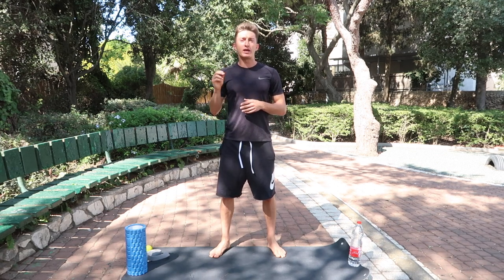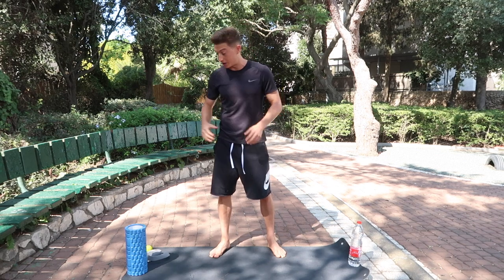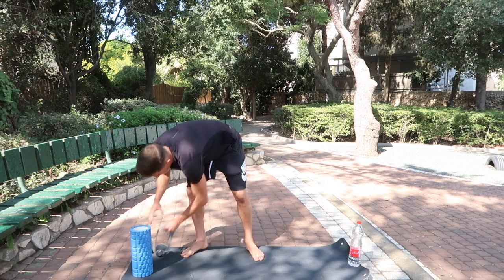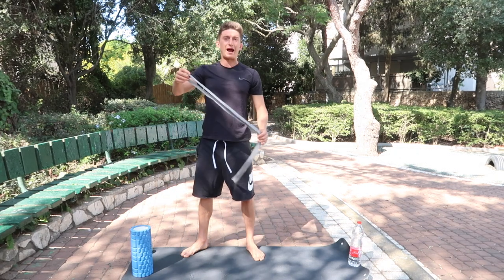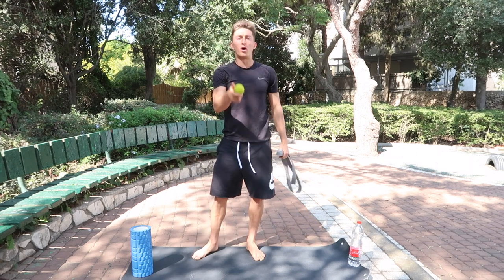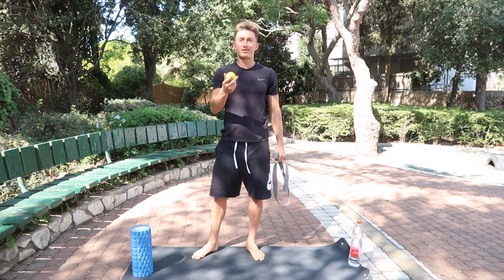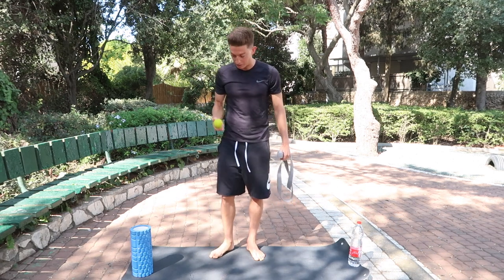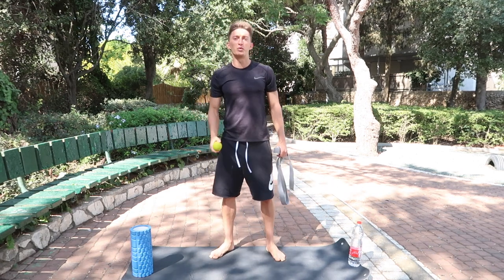I want to come here today and bring you my full recovery routine, my full recovery session. All you're going to need is a foam roller. You can use a strap, a long sock, and a hard ball. If you don't have a hard lacrosse ball, see if you can find a hockey puck — anything that you can break up tissue with.